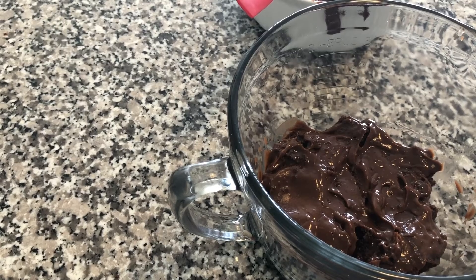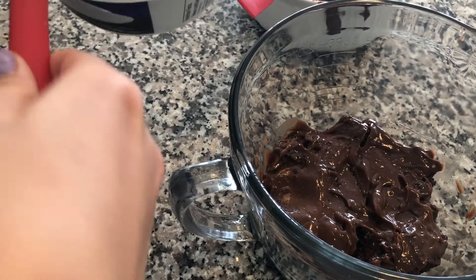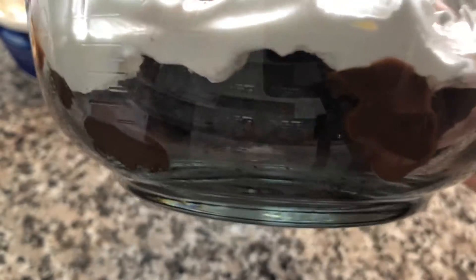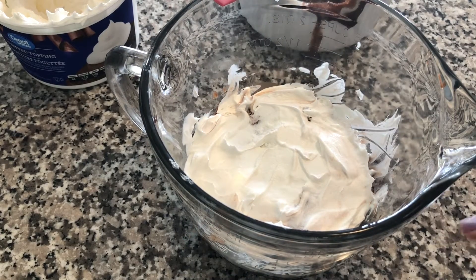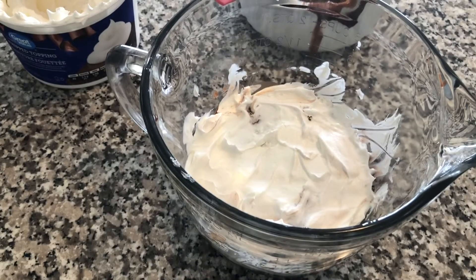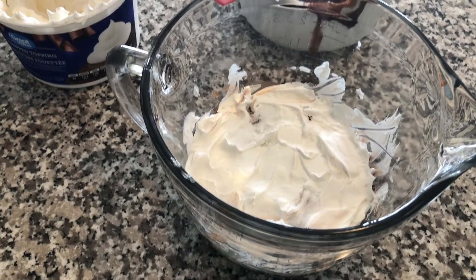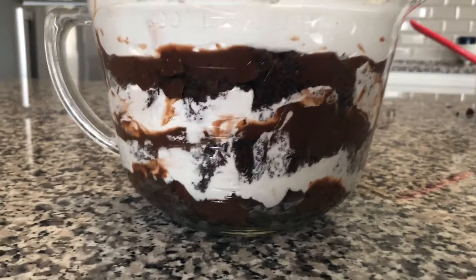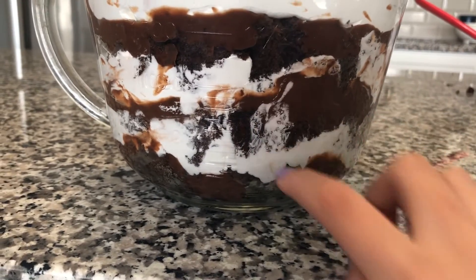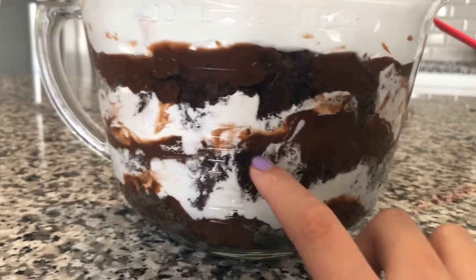For the Cool Whip, you don't want to add a lot in between layers because you want a pretty thick layer at the top. Just add in a little bit like you did with the pudding. You can kind of see the layers of the trifle — the pudding, the whipped cream, and the cake. Repeat this until you reach the top, making sure you save a lot of whipped cream for the top while still having some in your layers to balance it out.